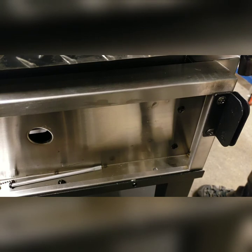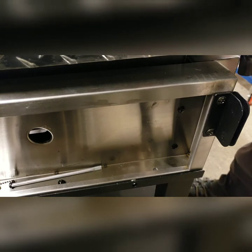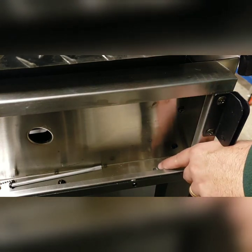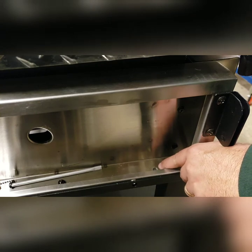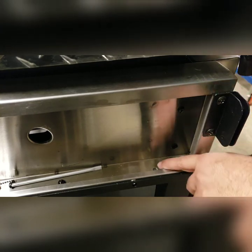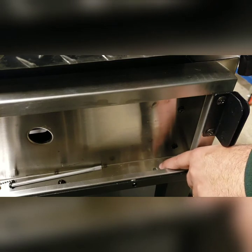I removed the side shelf to make access easier to see. It's not required, but it does make it easier. Next you'll need pliers and a Phillips screwdriver. You want to remove the bolt in this position — this is the left side of the griddle. You'll also want to remove the front one from the right side of the griddle.